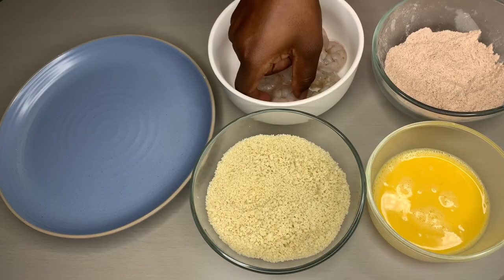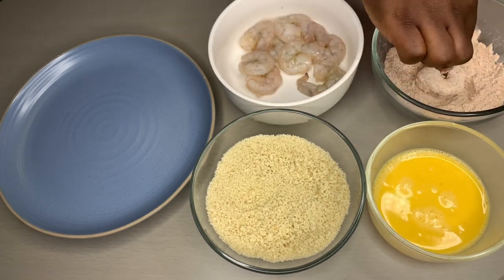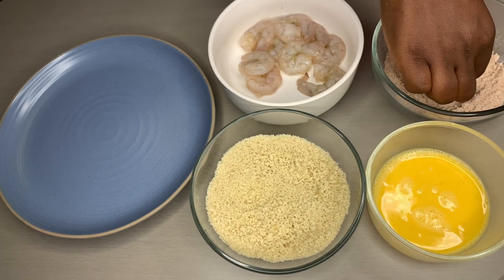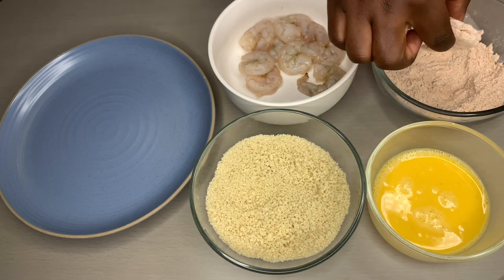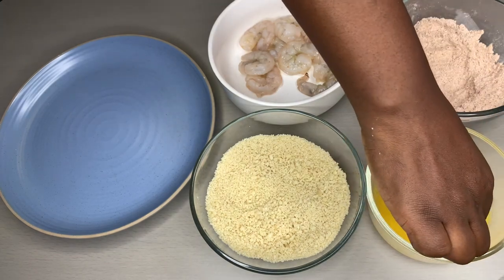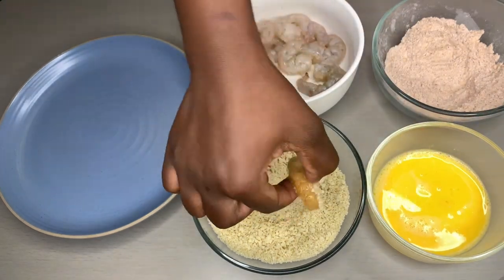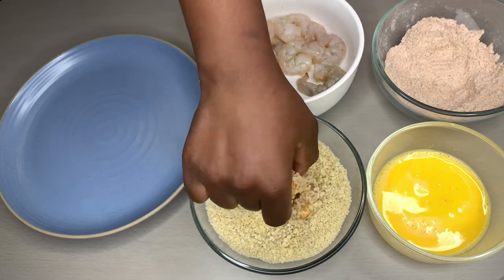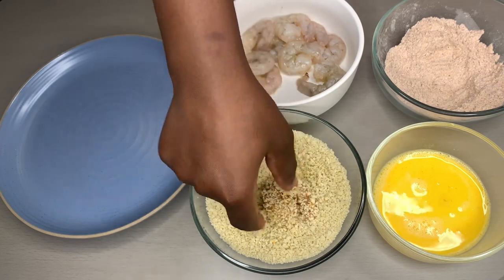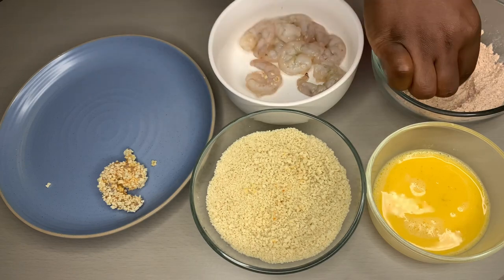While the oil is heating up, go ahead and coat our shrimp. Start by picking up the shrimp by the tail, put it in your flour and spices just like this. Remember, this is spicy — you don't want to touch it with all your fingers. Then put it in your egg. I'm not a fan of using gloves in the kitchen, but if you want to use those, that's okay. I added a pinch of salt to our bread crumbs just to give it a little taste — this is what gives our shrimp that crunchiness. Put it on your plate and grab the next one.